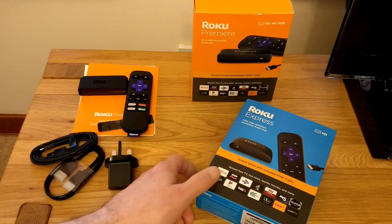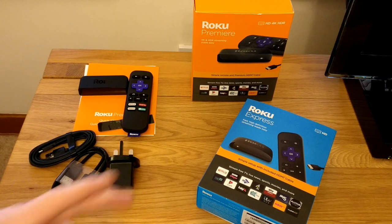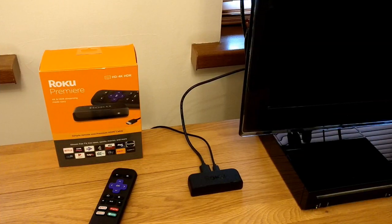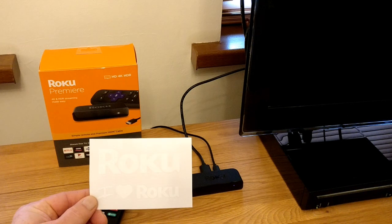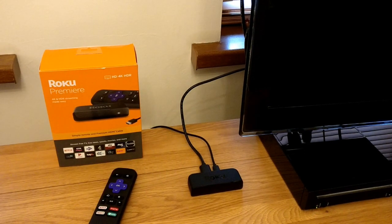That's the end of the unboxing part. What I'll do now is get this set up — I'll probably use the Premiere connected up to the TV. The setup will be the same for both devices, so there's no value in showing you both doing the same thing. Roku also nicely provide a couple of promotional stickers in the box: a Roku sticker and an 'I love Roku' sticker. Nice little touch.